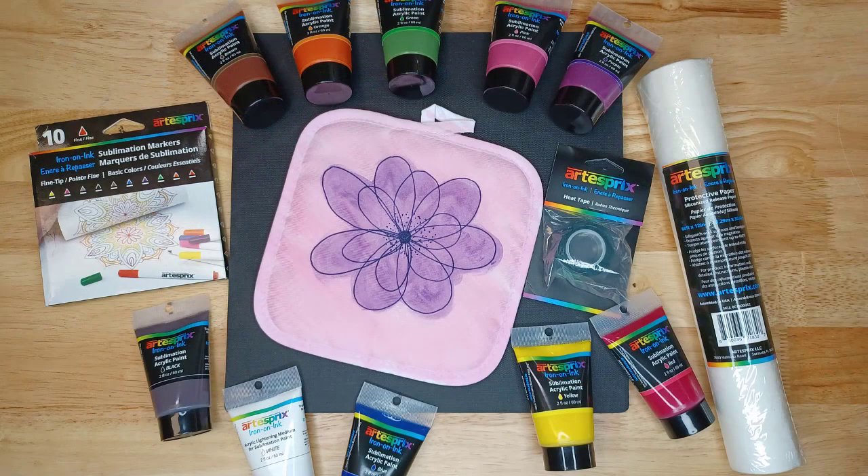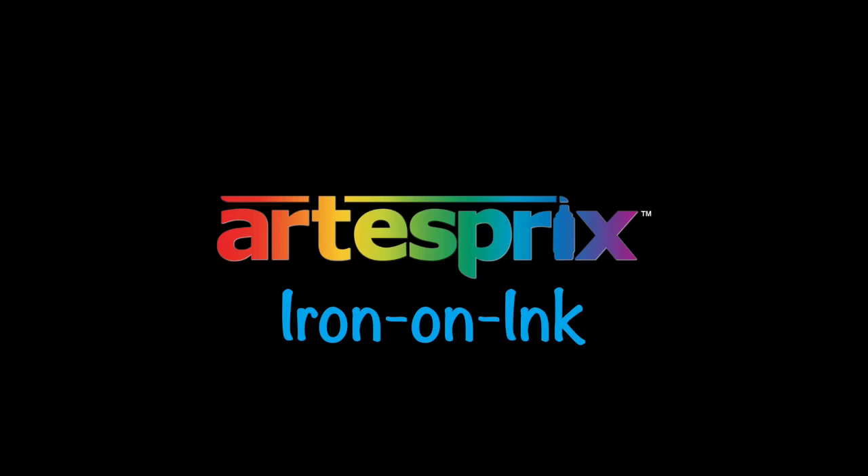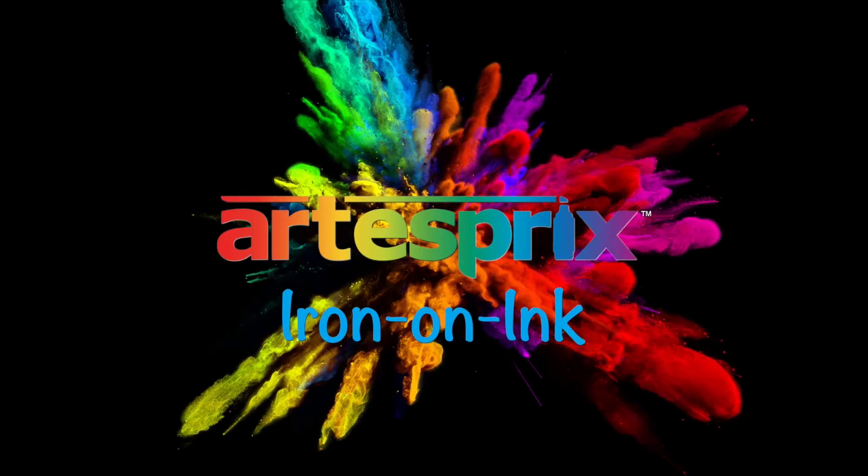Check out the links in the description below for all of the supplies used, including these new paint colors by ArtistPre. Make sure to follow ArtistPre on all social media channels and check out their blog for additional inspiration and ideas. Thanks for joining me and have a great day — we'll see you next time!